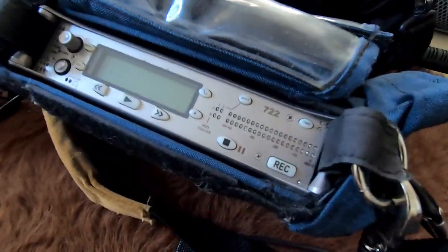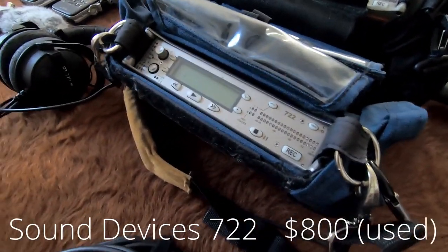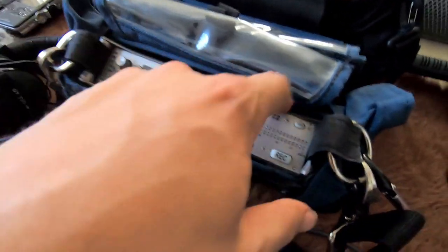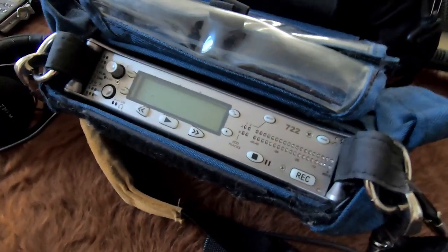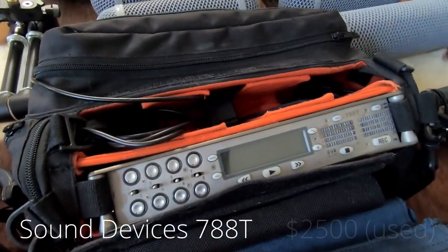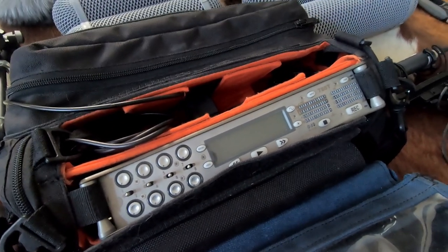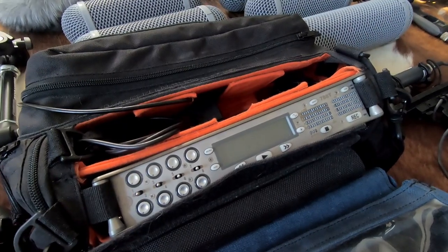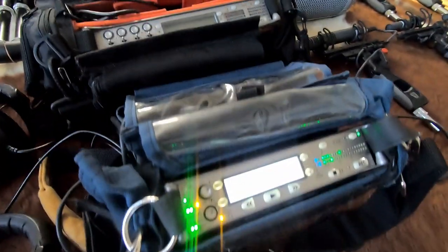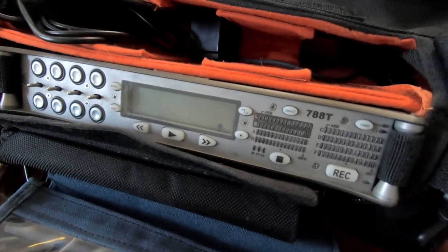These are my main recorders — the Sound Devices 722 and the 788T. These are a little older than the current MixPre series, but they are awesome recorders. They are essentially impervious to conventional damage with a really serious metal build. The 722 is a two-channel recorder, which I've got plugged into a microphone here. The 788T has the same quality with more channels and therefore more capability, so whenever I'm doing cars, guns, aircraft, or anything requiring lots of microphones at once, the 788 is what I take out.